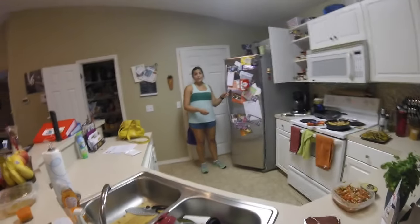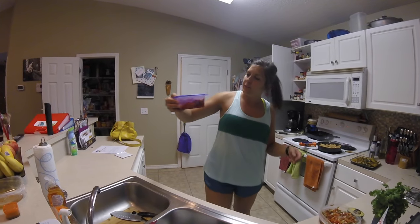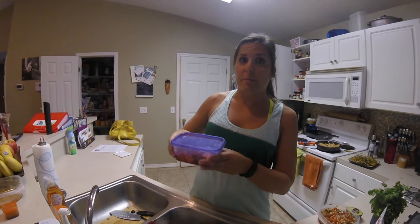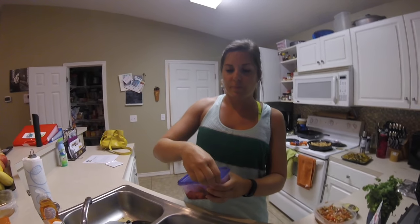Guess what she's making for dessert — strawberry shortcake! You want to see the strawberries? They've been macerating. They look good, smell good. They've got some whipped cream — this will be fun and good!